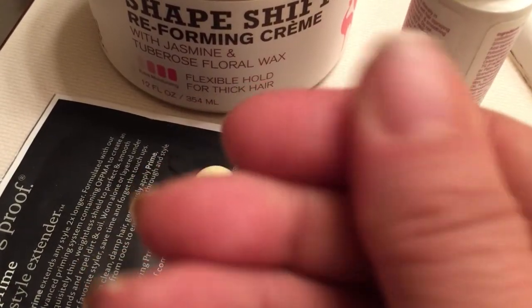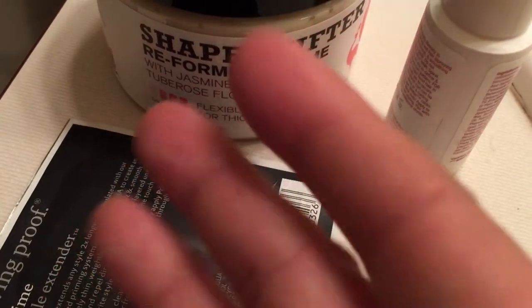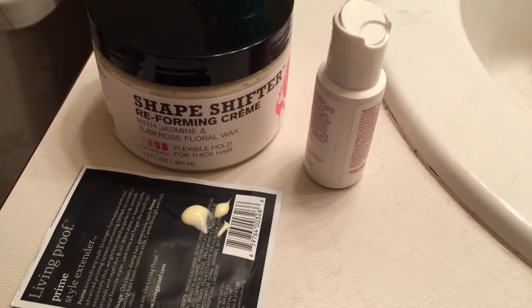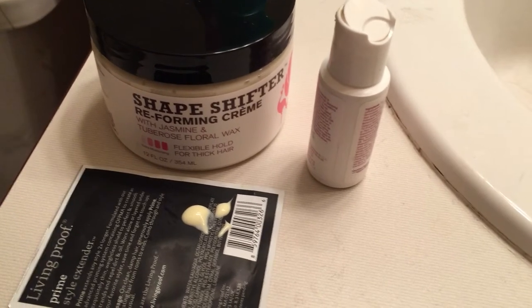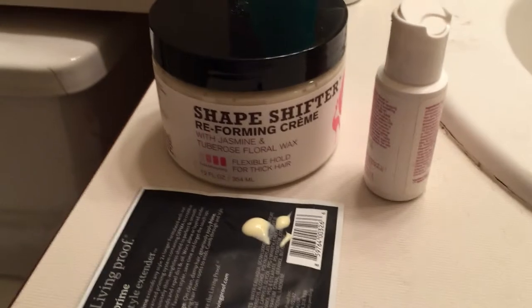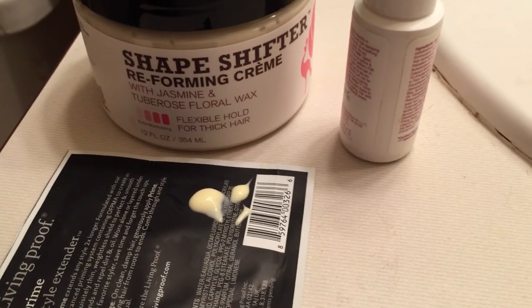Even though it has a lot of oils and butters, and is largely water and flaxseed, it is nice and thin. It smells a little clovey — it's got a cassia, like cinnamon, in it, and that's what you smell, but it's light. So that is the consistency of the Shape Shifter Reforming Cream.